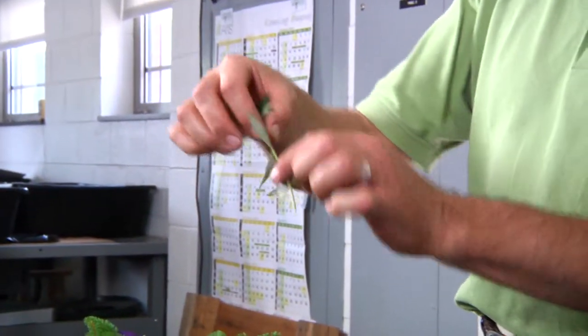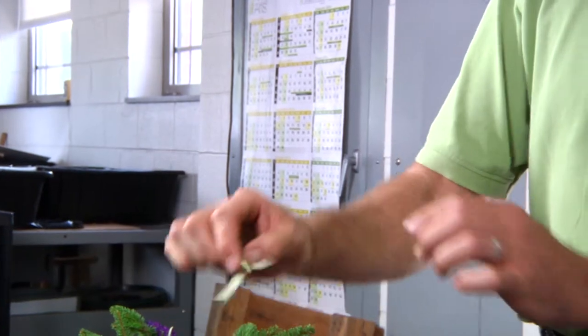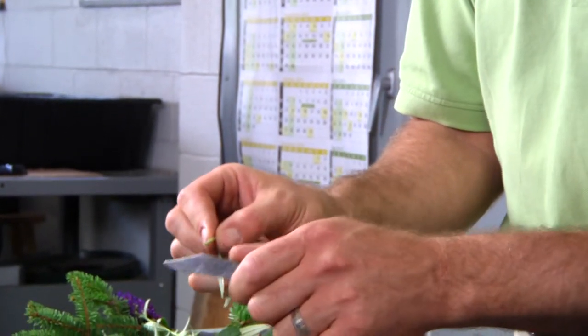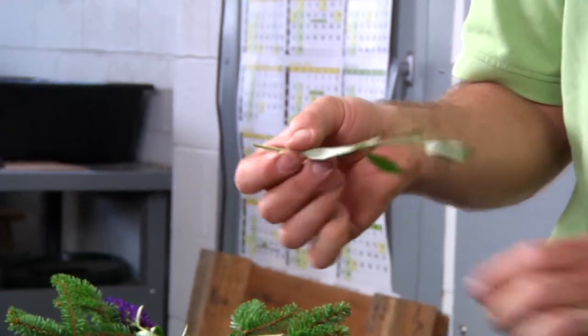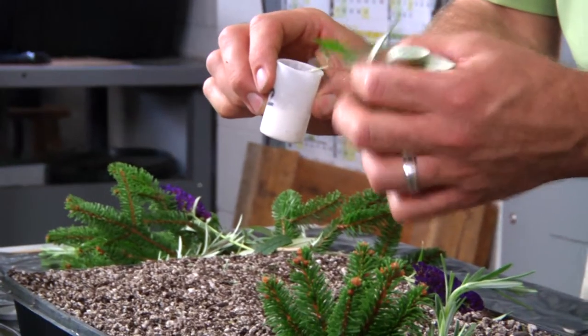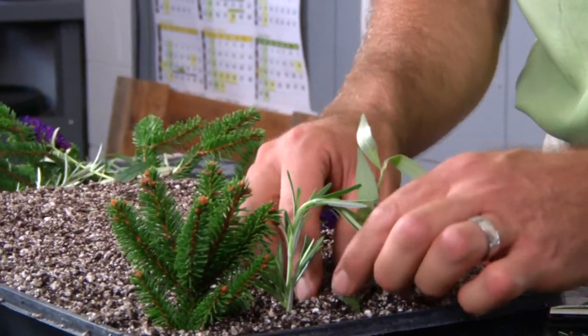When you get it off the plant you need to make sure that you remember which side is up, because it will not root upside down. We scar the base lightly, apply rooting hormone, dibble and then stick it into our soil.